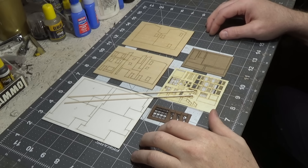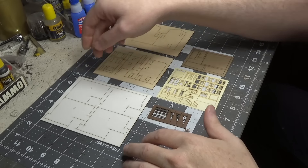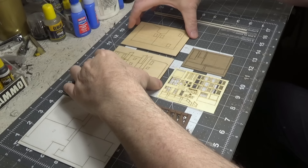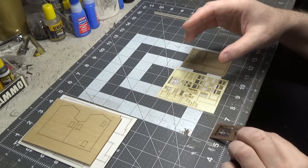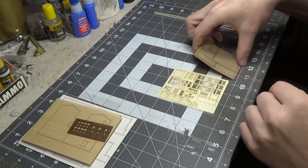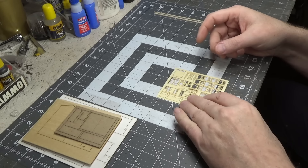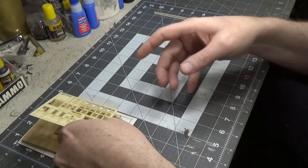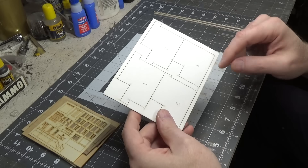Here are all the parts you'll get in the kit: strip wood, material for the base, walls, the sign supports, the roof cards, and details — mostly doors and windows. The first thing we're going to do is cut out all four of these base shapes.